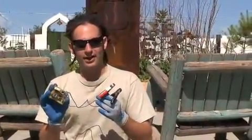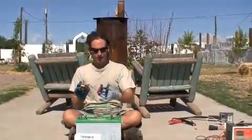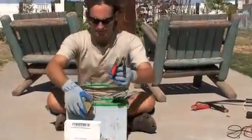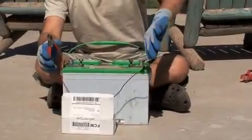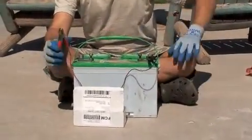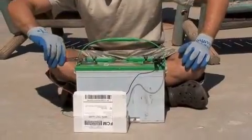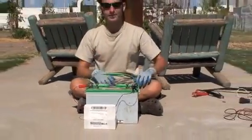It's a very simple process and I'll show you how to connect it. Take the two leads of the battery desulfater and plug them into the battery. Negative desulfater goes to negative battery, positive desulfater goes to positive battery. And that is how you connect a battery desulfater to a deep cycle battery.